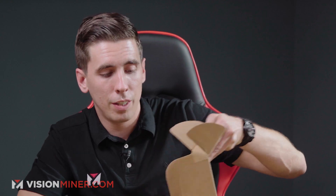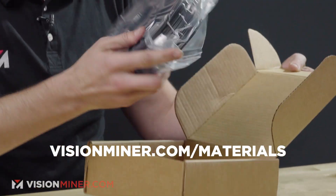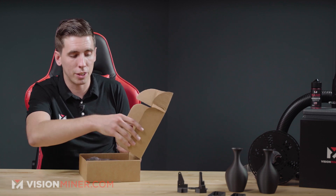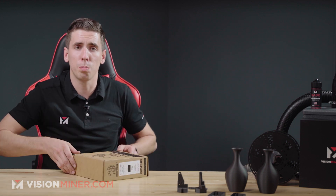So here's the box — this is what you get when you buy it from visionminer.com/materials. We've got a bunch of different nylons and carbon fibers, and the spool itself comes in a thick vacuum-sealed bag. If it isn't sealed when you get it, no worries. You have to dry this stuff no matter what, even when it's brand new.